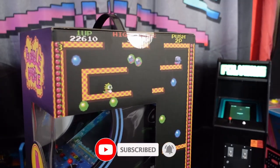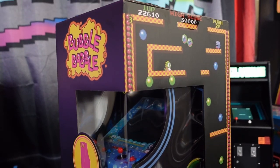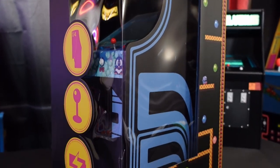Number eight in their series was the Bubble Bobble cabinet. I sat this one out, but then turned around and saw that it had a good deal on Amazon for $128. So I went ahead and picked it up.